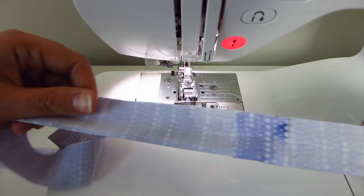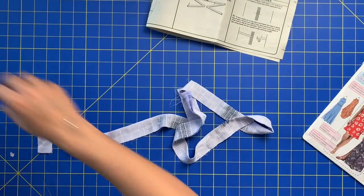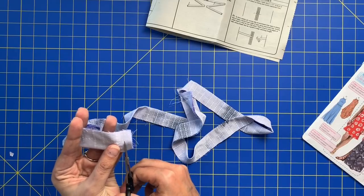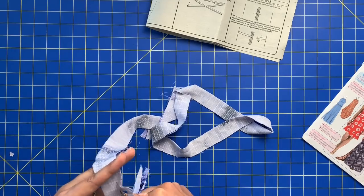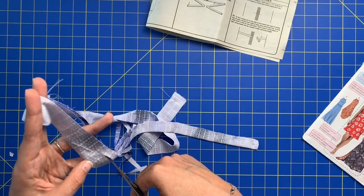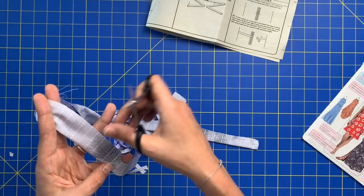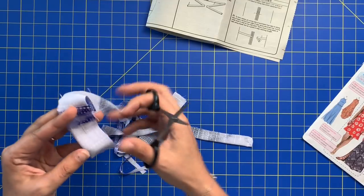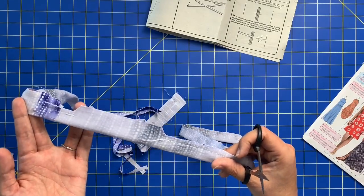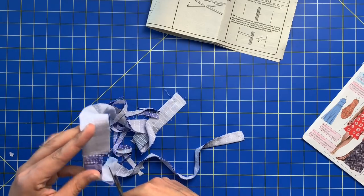We're at the very end of step 17 where we trim the seam allowances. Take your embroidery shears or very small sharp scissors and trim these seam allowances down to about a quarter inch. When I get to the area where I left the opening, I'll trim that but then leave the full 5/8 inch seam allowance at the opening — that makes it easier to turn that in later and sew it shut. It almost makes this like a plateau shape. So leave all that seam allowance there.